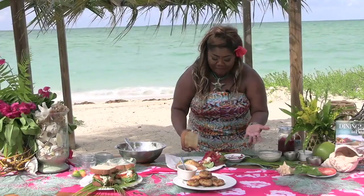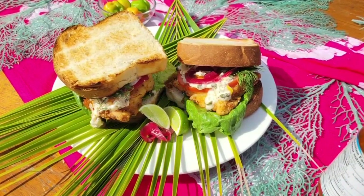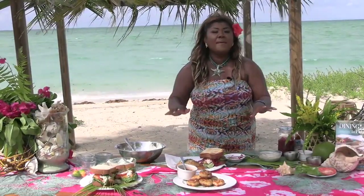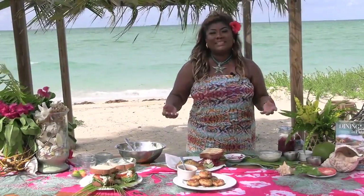Here you have it — a delicious, succulent hogfish snapper sandwich. You've got another Andros classic, and it uses another native ingredient. I have my delicious Andros, or Bahama, crab cakes, and this is made from Andros black and white crabs, as Andros is known as the land of crabs.